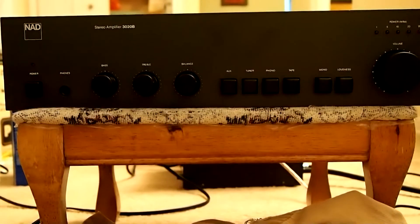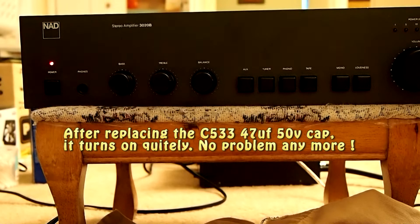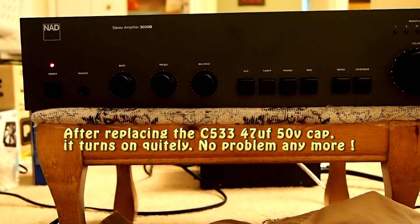So everything is here, and let's just turn this on. It's quiet — the problem goes away. It only took me like five minutes to do it, so it's a very easy job.